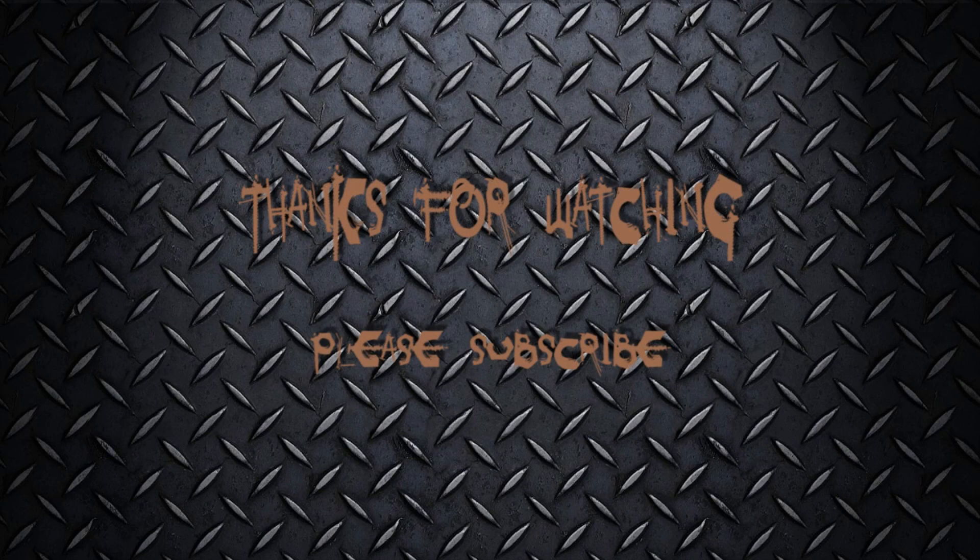If you'd like to see more, please subscribe and thank you very much for watching.